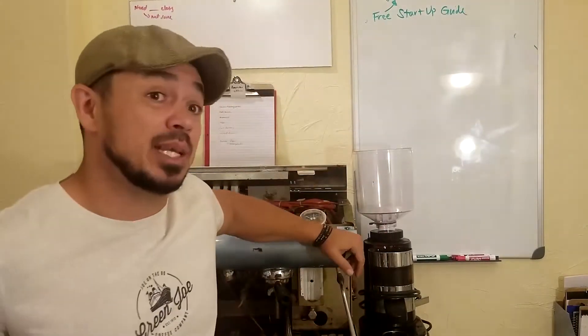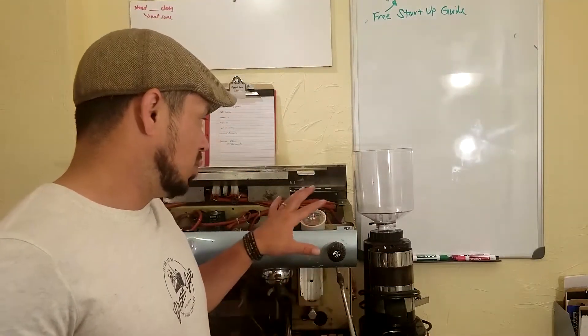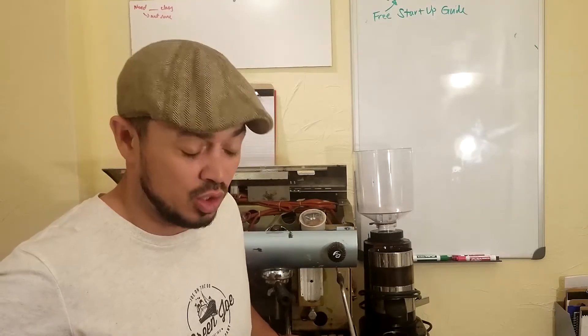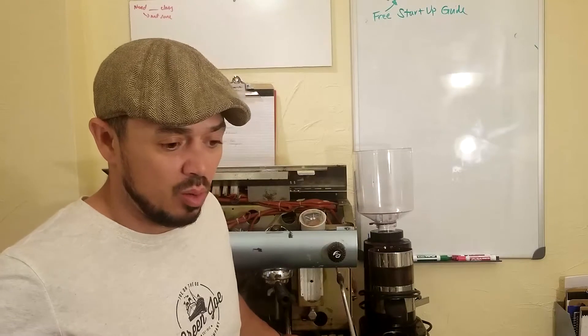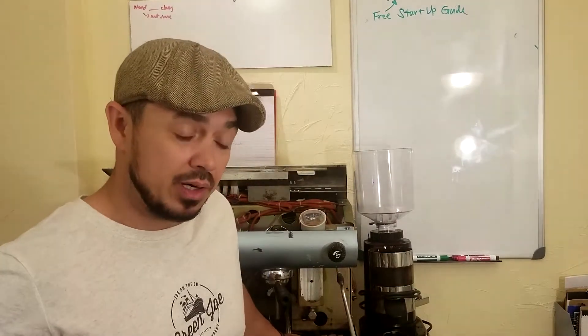What had happened is I left the steam wand open. When the boiler reached temperature, it started firing off steam. In that process, water had disrupted some of the circuitry board and short-circuited part of the board in here. So it stopped relaying to the boiler to fill the boiler.